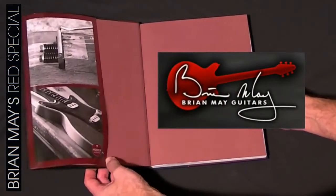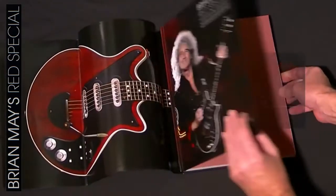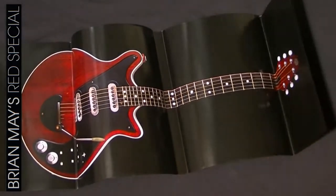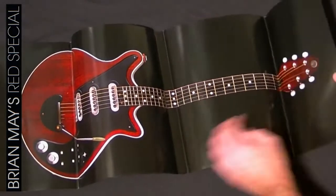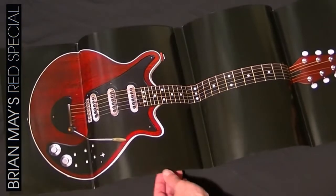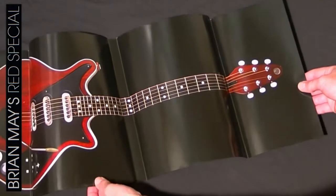As you open the book, the cover opens out and once removed from the book turns into a poster of the Red Special, which is a really nice touch and shows in detail a large image of this special guitar.